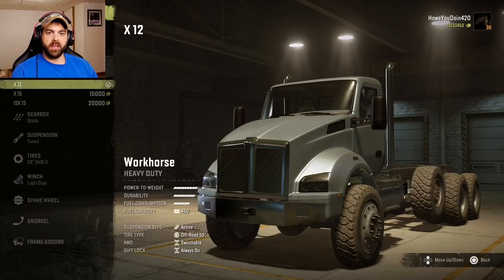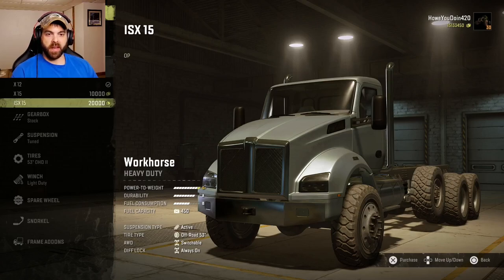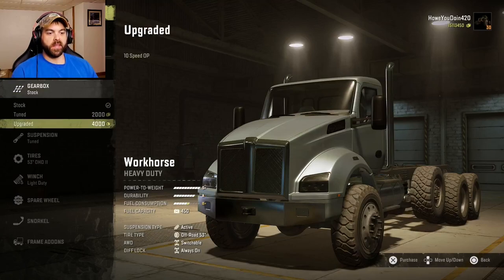For engines, looks like we got the X12, the X15, and the ISX15 — that's the OP one. Let's do that one. For gearbox, we have stock, tuned, and upgraded. Upgraded it is.